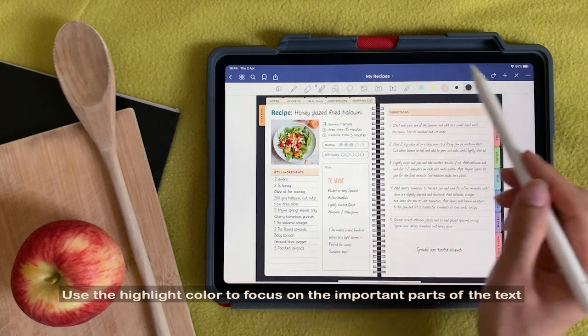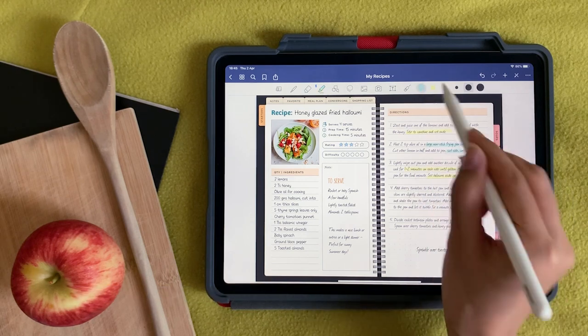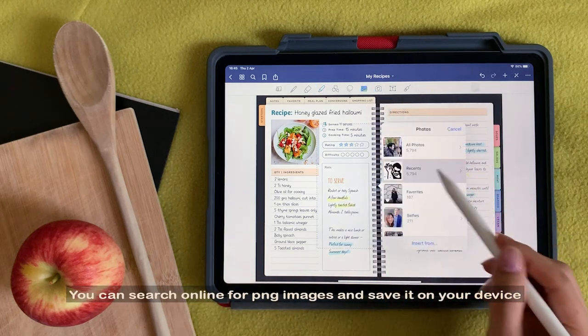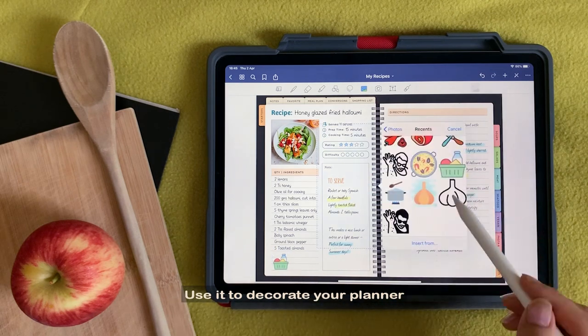Use the highlight color to focus on the important parts of the text. You can search online for PNG images and save them on your device to use them to decorate your planner.